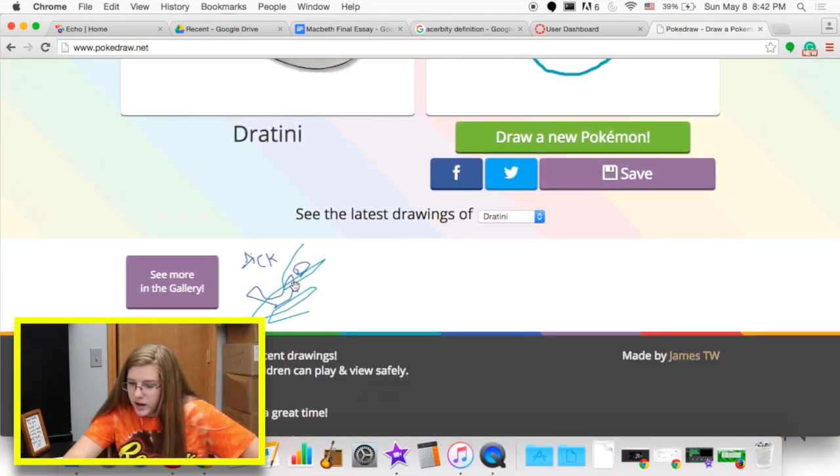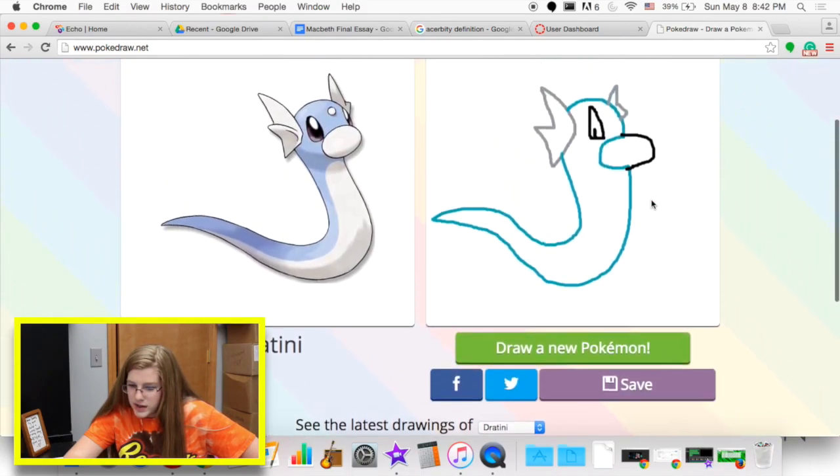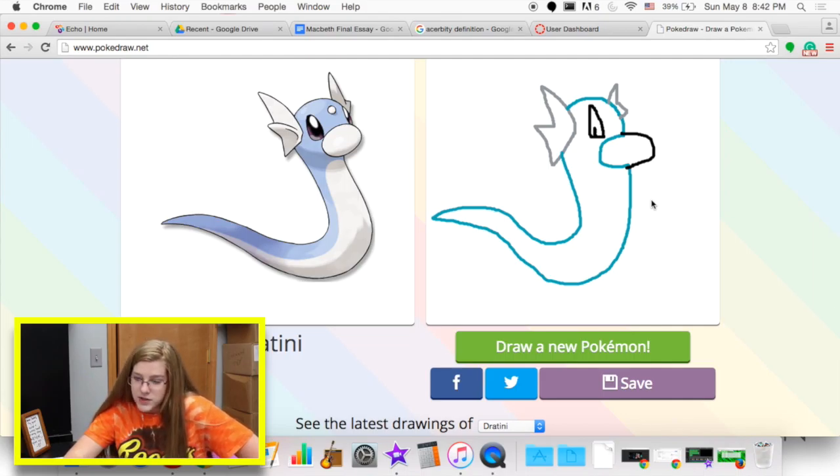Okay, that's bad. Drantini — pretty good, I have to say that it's pretty good. I kind of thought these would turn out better. Well, I think it's safe to say that I am not meant to draw Pokémon, especially in 45 seconds.